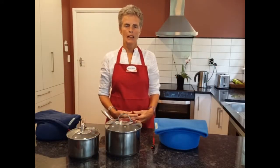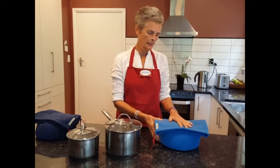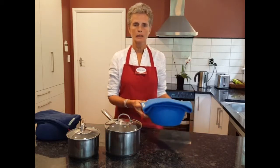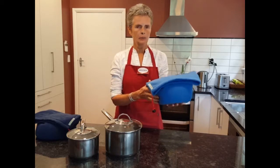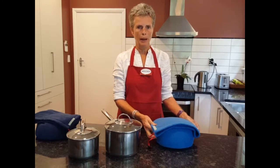Hello, I'm Tish and I'm the designer and maker of Halo Bags in Nelson, New Zealand. This is a Halo Bag — it's a heat retention cooking bag which I've made to be lightweight, portable and washable. So I'm going to show you how to use the Halo Bag.